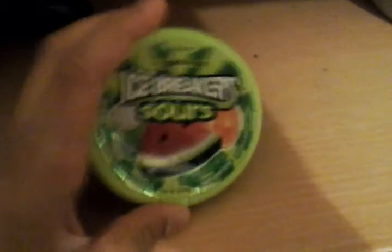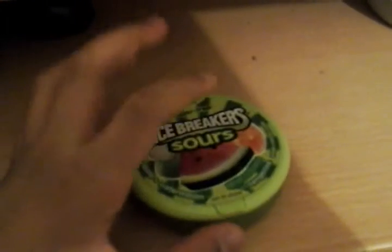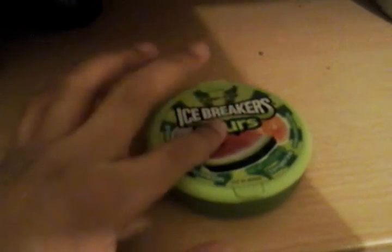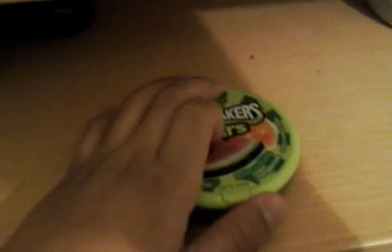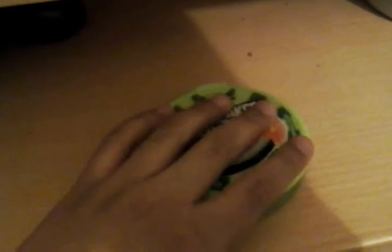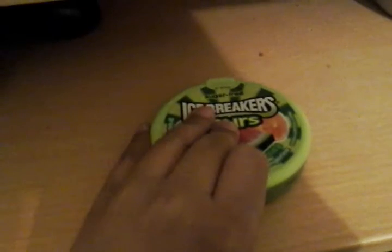I first heard about these icebreakers a while ago. My cousins invited me over and they had these icebreakers, and they were really nice. I've been looking for them and now I found them. So if anyone wants to buy this and doesn't know where to get it from, just tell me in the comment section below. If you're in a different country or a different place, I'll tell you where to get it — just say your country in the comments.